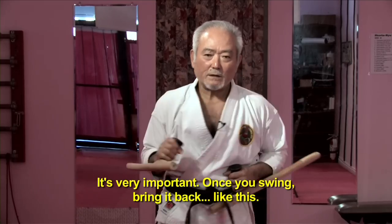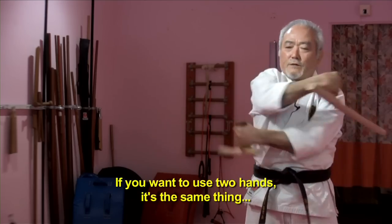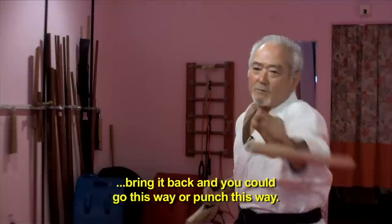One, two, swing. Back. Right there. If you want to go — of course, three hands. Same thing. One — same thing. You can go this way, or punch this way, or punch this way.